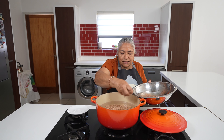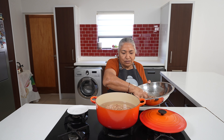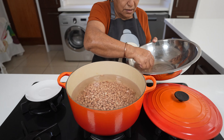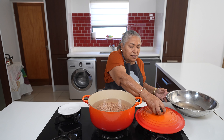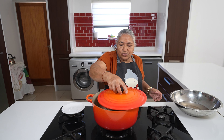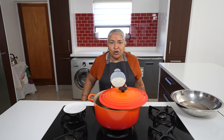While this is getting boiled, I am going to prepare my ingredients for the curry. I am going to put my lid halfway through so the water won't over boil, and I leave this for about half an hour.